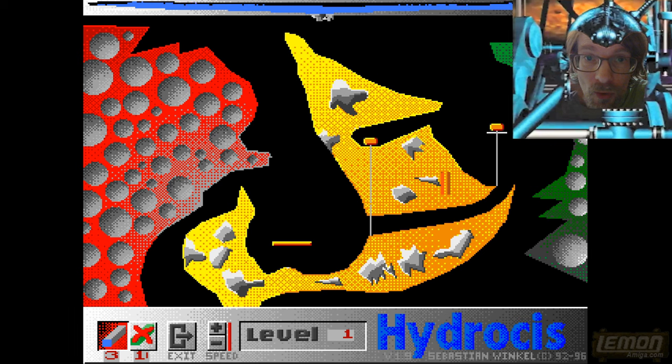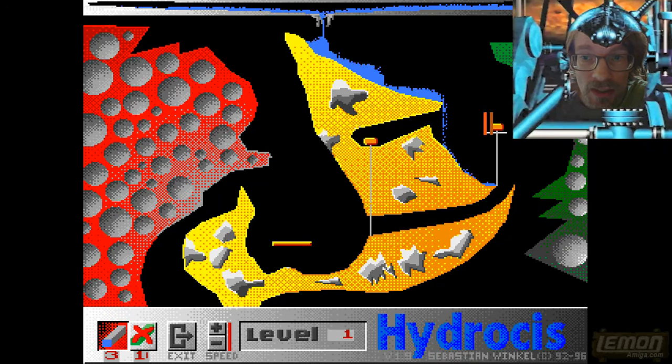The review that I wrote on the Lemon Amiga website — hopefully if you click on this game, Hydrosis spelled with a C — I wrote a review and there I give away some playing tips, which I'm basically showing you at the moment. That tip is to get into the mind of water: where it's going to flow, where it's going to back up, where it's going to accumulate.